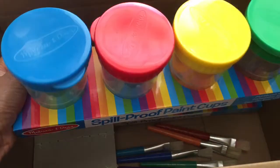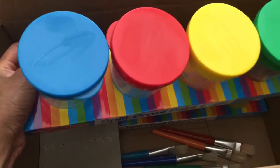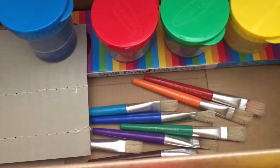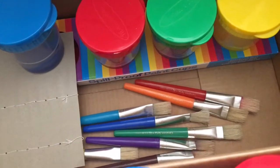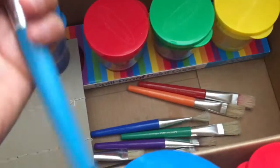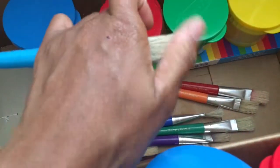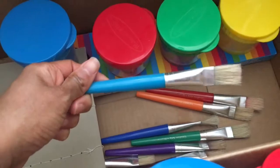Again, these are the Melissa and Doug Spill-Proof Paint Cups. There are a lot of different paint cup options, but there were pretty good reviews with these particular ones. I also have some brushes — just regular brushes; I don't really care too much about the brand.